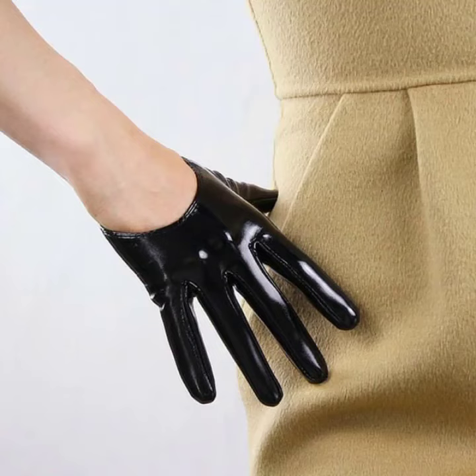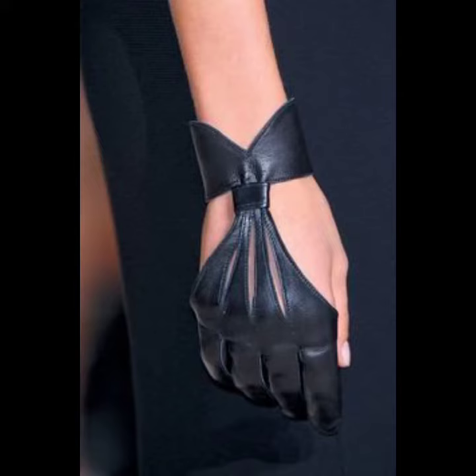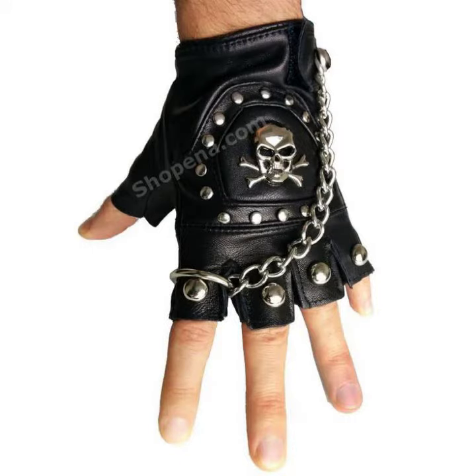Hello everybody, welcome back to my YouTube channel. How are you? I hope you are also taking care of yourself. I'm also fine. Today in this video I am going to show you guys a design about leather gloves.